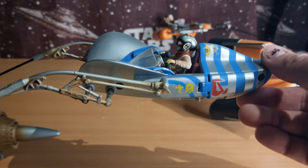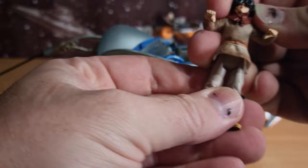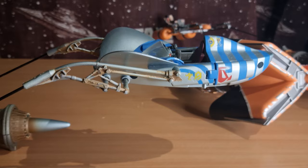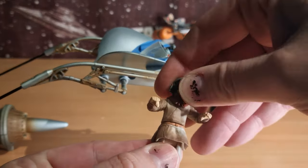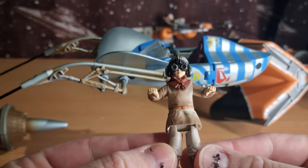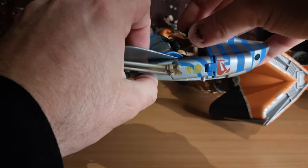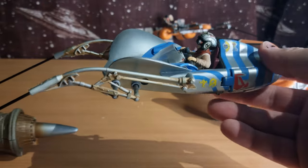Here is obviously the main rig — little Anakin, just a sort of pre-posed figure. He sits in there nicely, and the little wings sort of come out the side here.